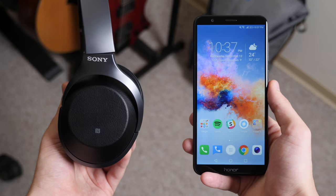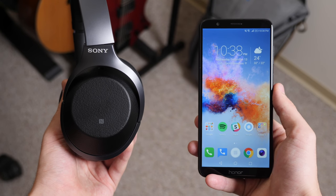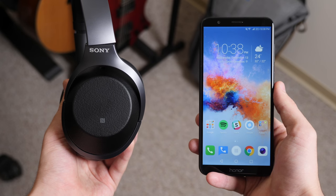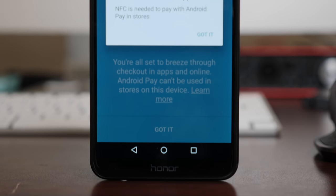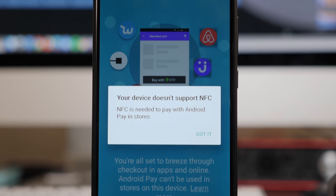One thing that's missing from the 7X is NFC, meaning you won't be able to make purchases with Android Pay, nor can you take advantage of the quick pairing features on certain Bluetooth devices. This isn't a huge deal for everybody, especially given the $200 price tag, but it's something to keep in mind if mobile payments are a priority for you.